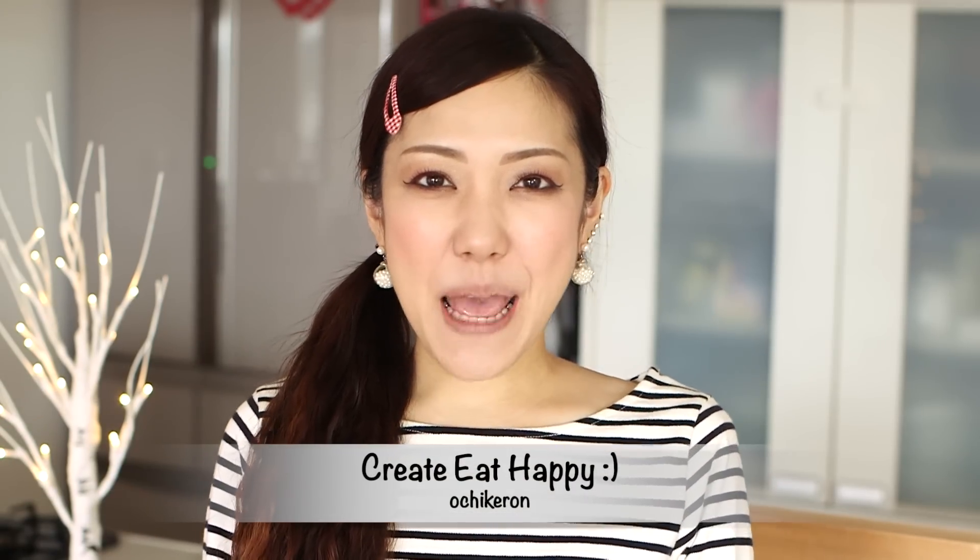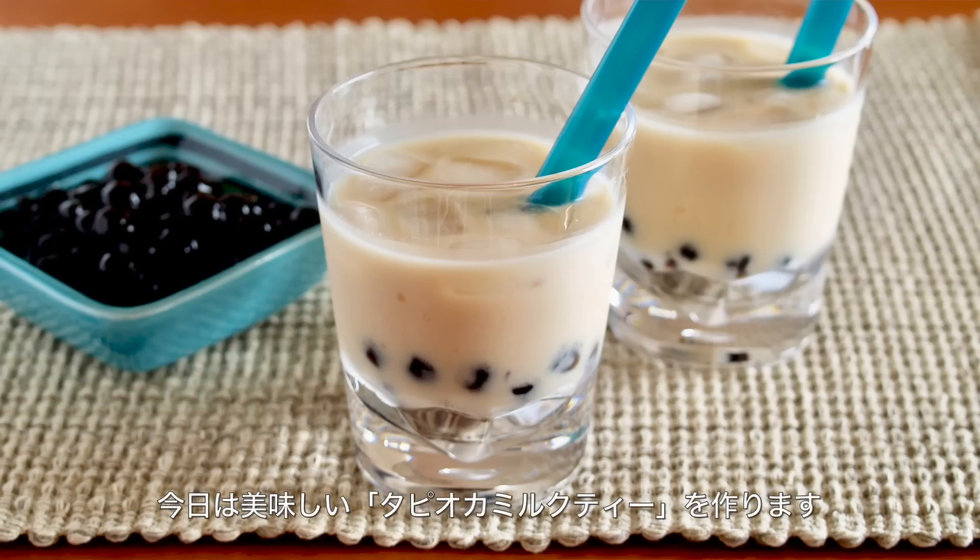Hi everyone, welcome to Create Eat Happy, this is Ochike-ron. Today I wanted to show you how to make tapioca milk tea. In Japan, we call it tapioca milk tea.